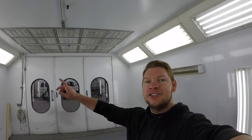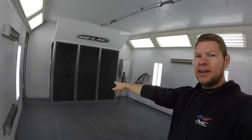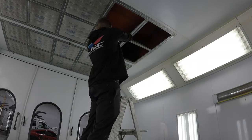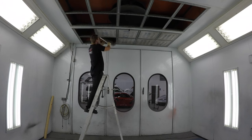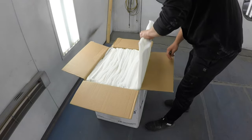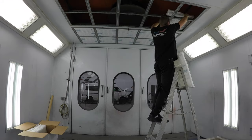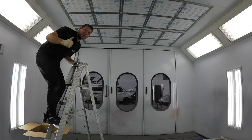Regarding the spray booth, first thing we're going to do is change the intake filters. This is where our fresh air from outside gets sucked in and then travels through the spray booth out the exhaust fan. You can see they're looking pretty dark, pretty dirty — so time to change them. That is it, we're done with the intake filters. Looks good.